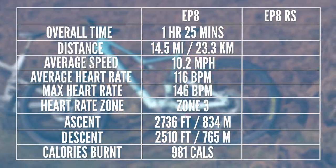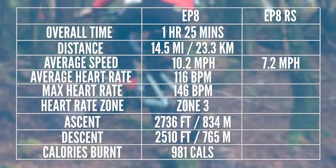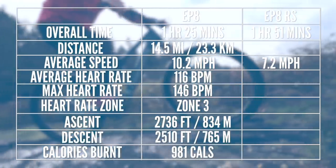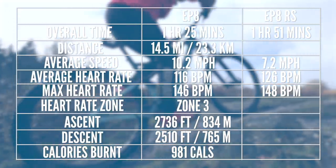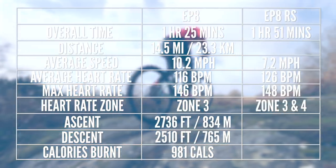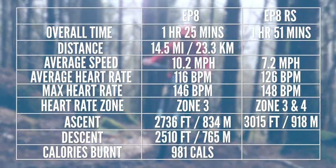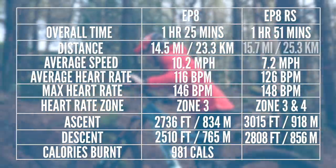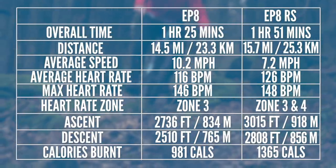The Orbea was significantly slower across the loop — 7.2 miles per hour, taking a total time of one hour 51 minutes. The heart rate, as expected, was a lot higher on the Orbea: 126 beats per minute average and 148 max, with a significant amount more time in zone two. The all-important climbing data: 3,015 feet of climbing and 2,808 feet of descending, a total of 15.76 miles, and 1,365 calories.